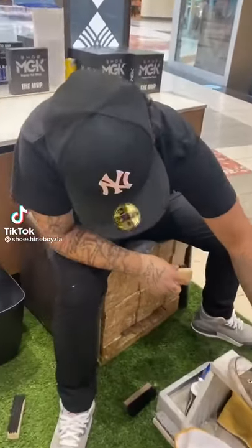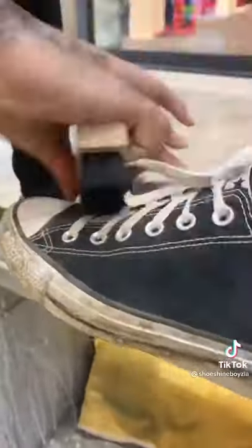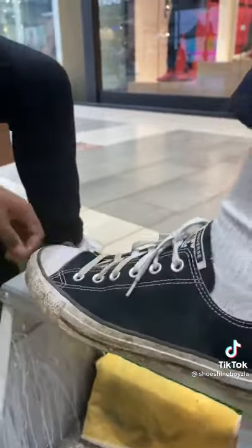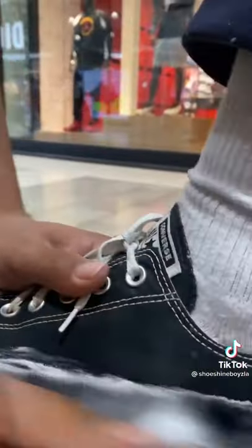Pay attention to this. When there's a lot of dirt like this in your shoe, grab your brush and dust off all the dirt before you start to clean anything. Then grab your brush, apply the cleaner onto that brush like toothpaste, and knock that shoe out like Mike Tyson or Holyfield — you guys know the vibes.